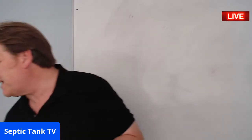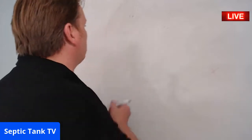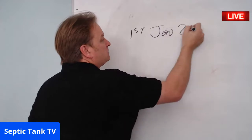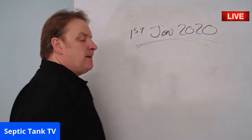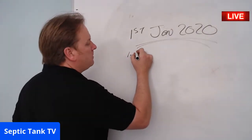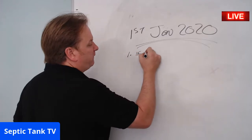Thank you for all the questions coming in — this live technology is crazy! Next up, Adam is confused about the 2020 regulations and wants to know the score in a nutshell. Great question, Adam. So on the 1st of January 2020, there are two main things you need to know. Number one — if your septic tank discharges into a ditch or water course...